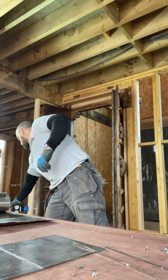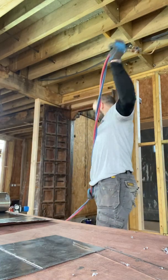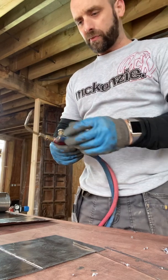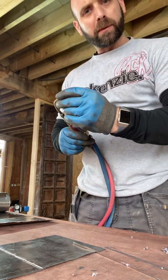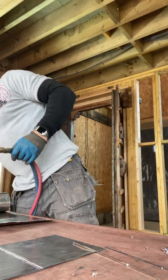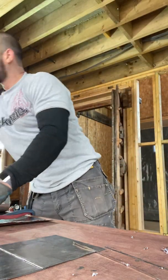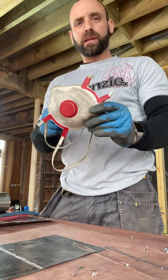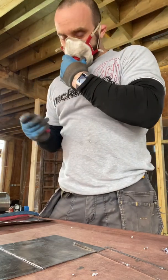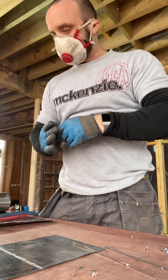Now we're using oxy-acetylene and I've got a model O torch here with a number three nipple on there — some people use number two but I've always used the number three. I'm also going to wear a mask for this; this is an FFP3 mask. It'll just filter out all the toxic fumes because obviously when you're welding this it's giving off pure lead fumes.